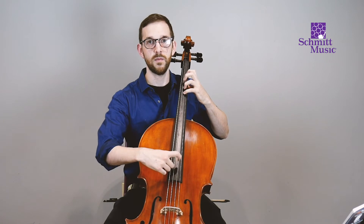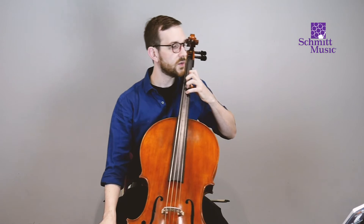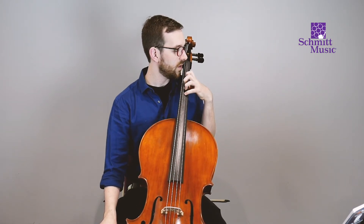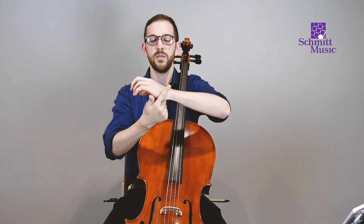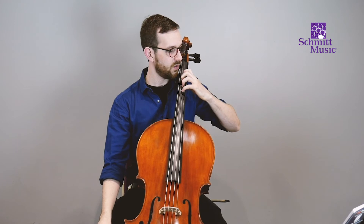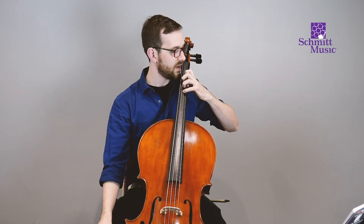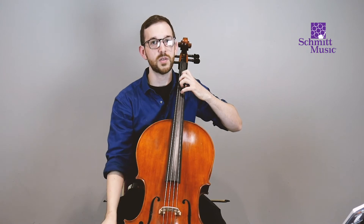The final thing to watch for is your elbow, which can often be in weird angles. You want to make sure you have what's called EWP — your elbow, wrist, and pinky are in a straight line. Wherever you are on the fingerboard with your left hand, maintain that lovely straight line. The wrist might bend a little bit in either direction, but avoid extreme angles and you'll be just fine.